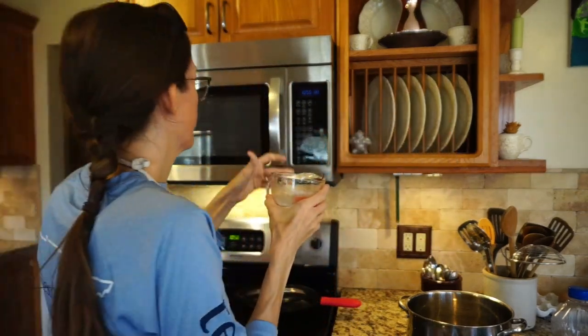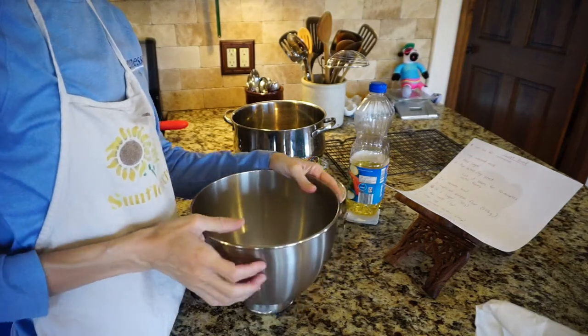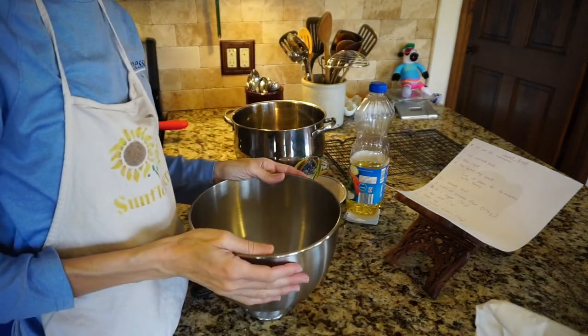Alright, you can see it now. I'm going to go ahead and make my flour, sugar, salt, egg, and melted butter mixture.